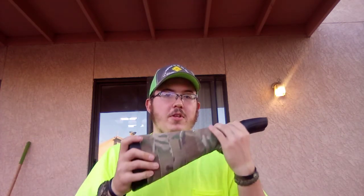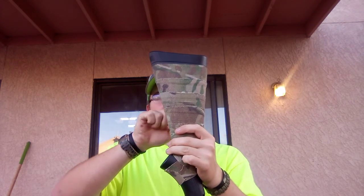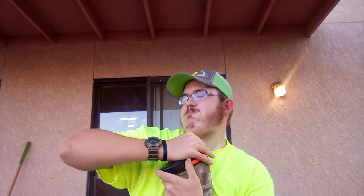Apparently this thing can float. I haven't tested it and I hope I don't ever have to, but I checked a few YouTube videos and it's shown that it can float. The cool thing is everything fits in the stock - that's how thick the stock is. Everything fits right here inside it. Let's go ahead and open that up and I'll assemble this for you guys.